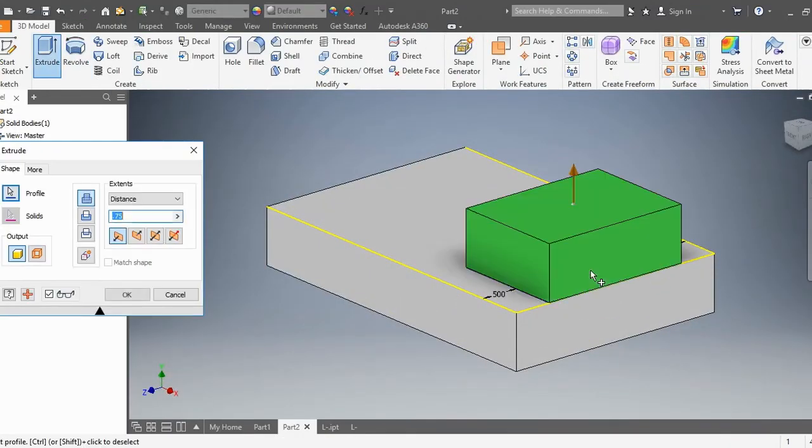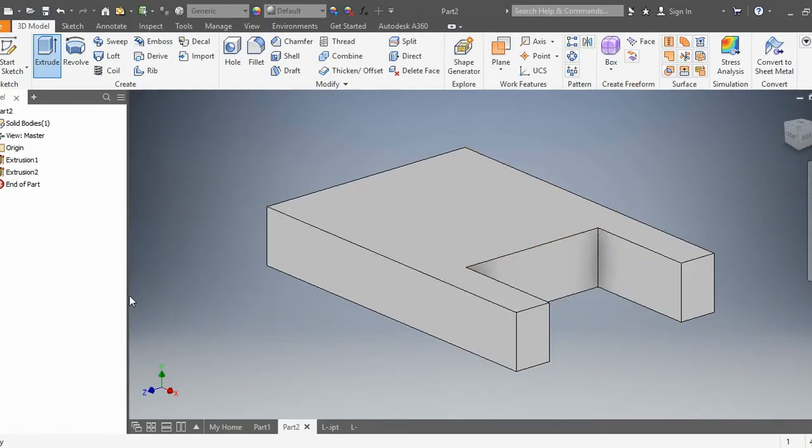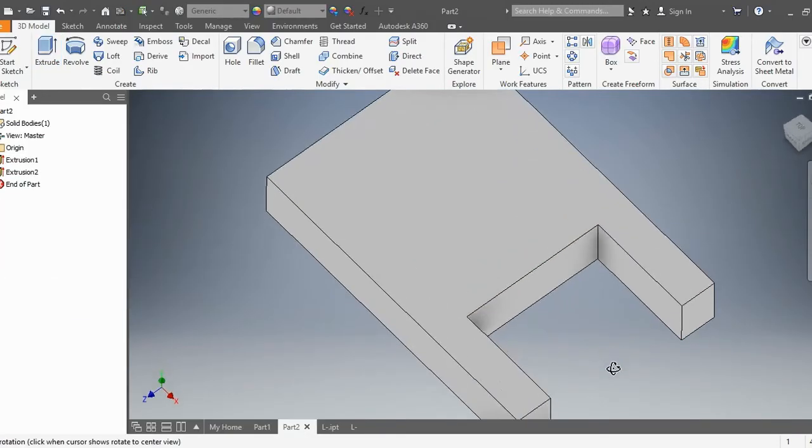Extrude this right here. We're going to actually do an extrude cut — we're going to cut into the object, so we're going to subtract it. Press OK. That creates that hole right there.